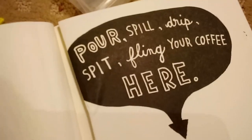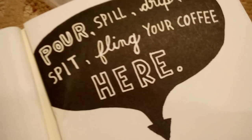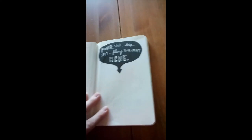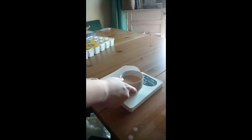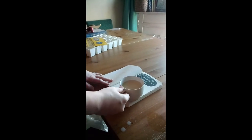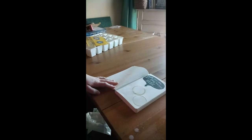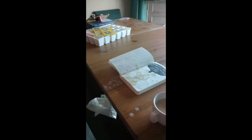Pour, spill, drip, spit, fling your coffee here. Well, I think that is something to do in the morning. Just going to do this part of the video right here, but I need my cameraman back. Just splash it. That's not really spicy — do it. Oh. I didn't think that was what I meant by spitting — it said spit. Well, I did that part.